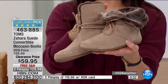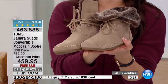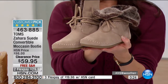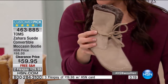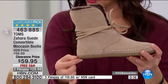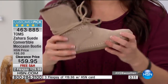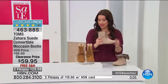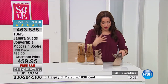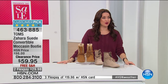It's a customer pick on HSN.com, so check out the reviews. We've got 500 left, and you'll order in whole and half sizes from five up to size 12. There's a quarter-inch lift on the heel, great traction on the bottom — super comfortable, super stylish. The moccasin style is in all the fashion magazines right now, and you're getting it at such an affordable price. Free shipping and handling and two flex payments.